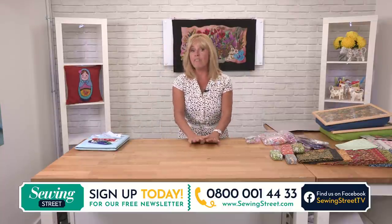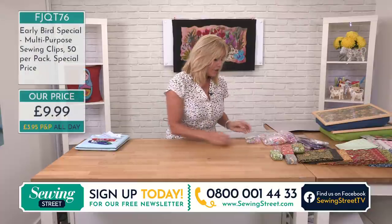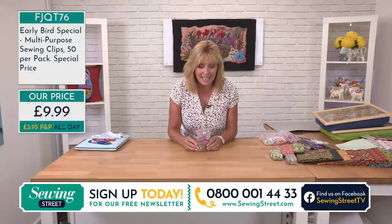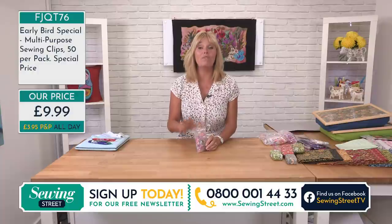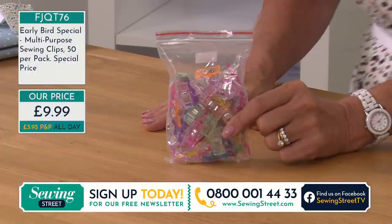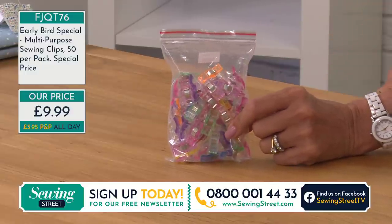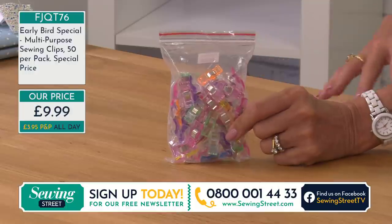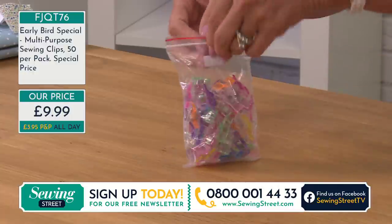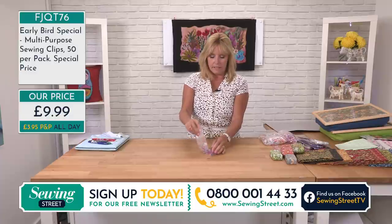Early Birds only last for a day — if there's anything left by midnight we put the price up. The Early Bird we brought you yesterday we're keeping the price down because we've got so much stock. So you're going to be able to invest in 50 fabric clips for £9.99 — 50 clips, that is such good value for money. Thousands of you ordered yesterday, well done.